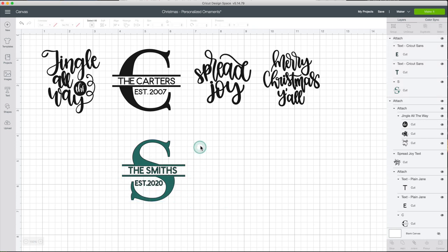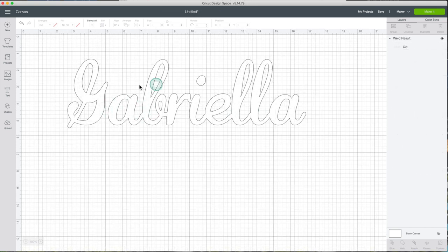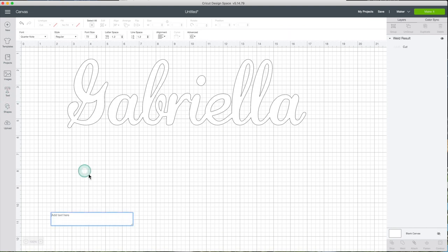Now that I've shown you the process, I'm going to delete it. Before continuing with this project, I will show you what to do if you only want to use a name or a particular phrase to customize the ornament. Here I have the name Gabriela. I'm going to show you how to prepare text to be used in this project. Go to Text.